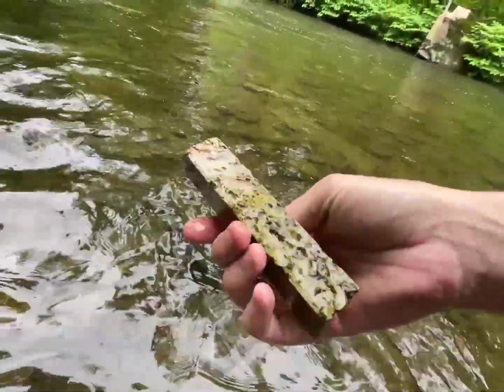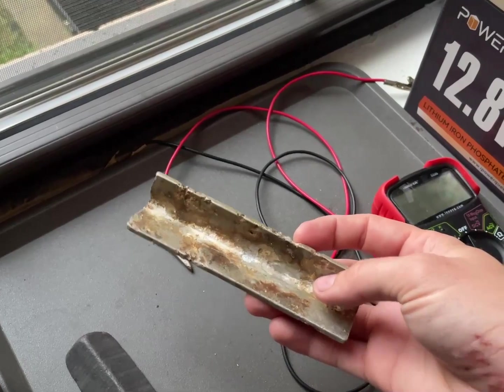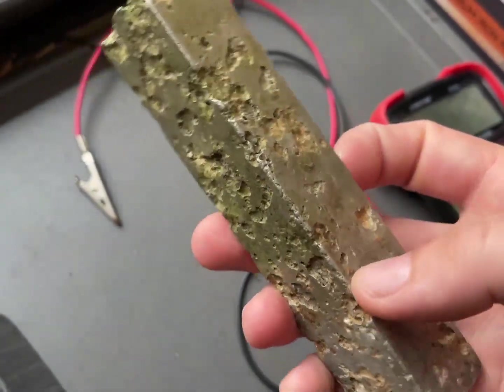Hey! Yesterday I went to the creek and I got pretty scraped up. I'm healing fine. I found some nice cast pieces but I also found this. I find the oxidation on this to be absolutely beautiful.